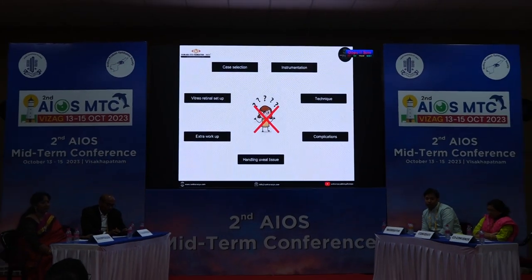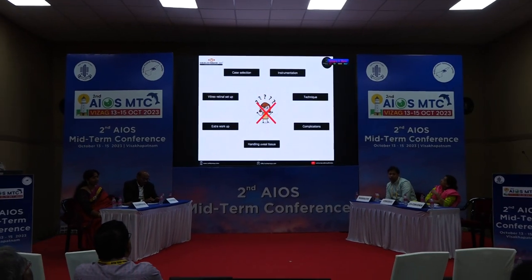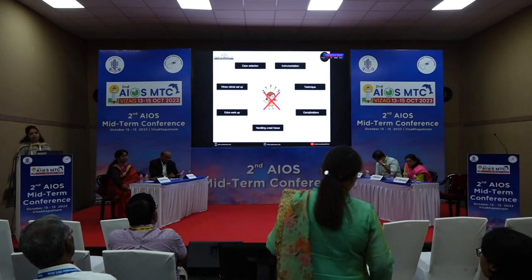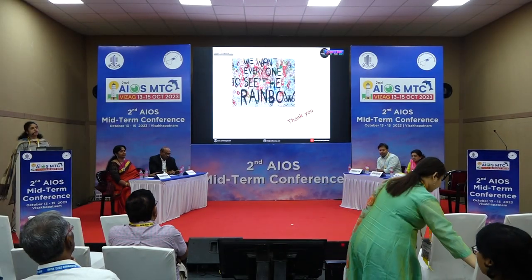By doing things in a proper methodological way with a good workup, things can go right and you will have better outcomes. Happy clawing. Thank you.